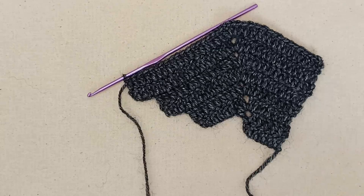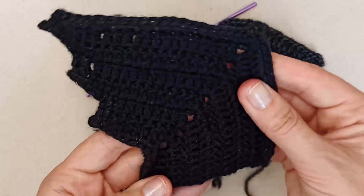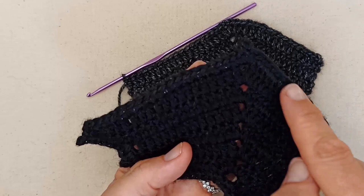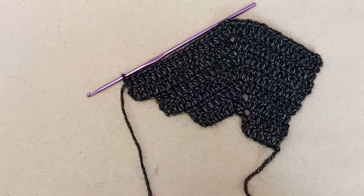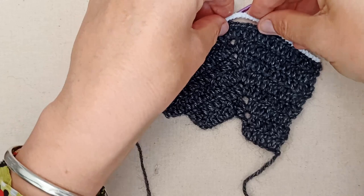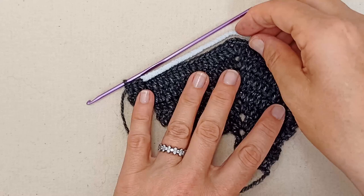Now we're going to do these little bits that make it look like a bat wing shape. We're going to do a single crochet border adding little picots, and we're also going to add in the pipe cleaner or wire. The pipe cleaners can be a little bit fiddly to add in — we're basically going to bend them at the point and work over them. First we're going to yarn over and pull through and tie off.